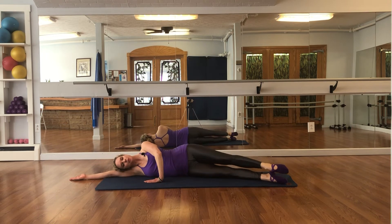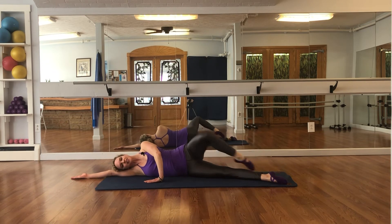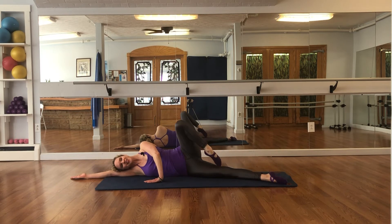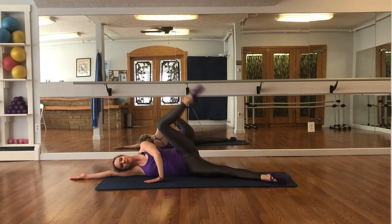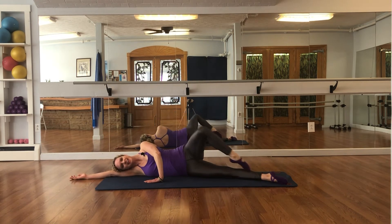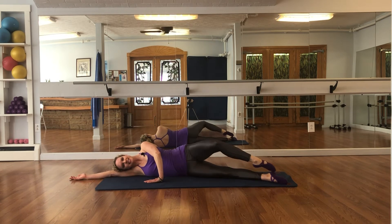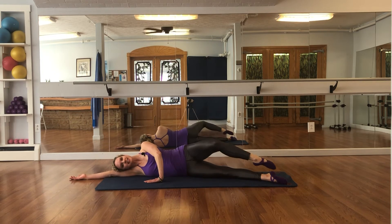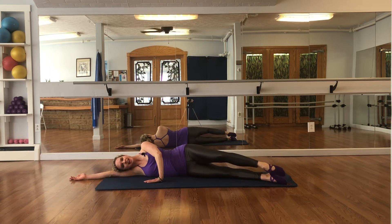Now into développé: slide the foot to the knee, extend to the ceiling, flex lower the leg — slide the foot to the knee, extend to the ceiling, flex lower — completing 4 développés. Reverse: take the leg up, bend the knee, slide the leg down — completing 4 reverse développés.